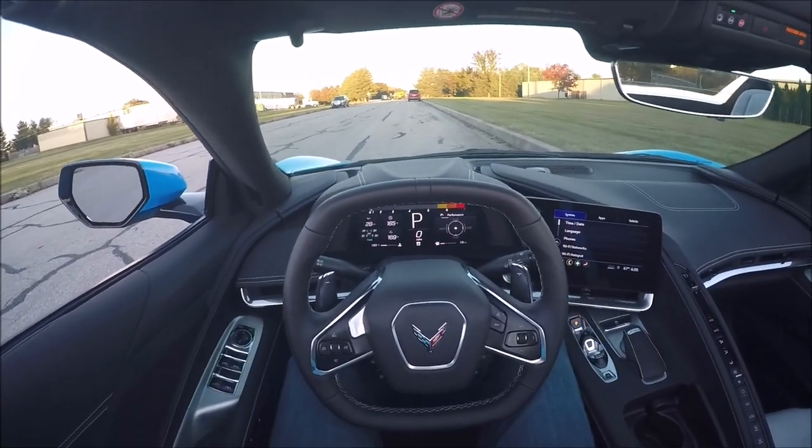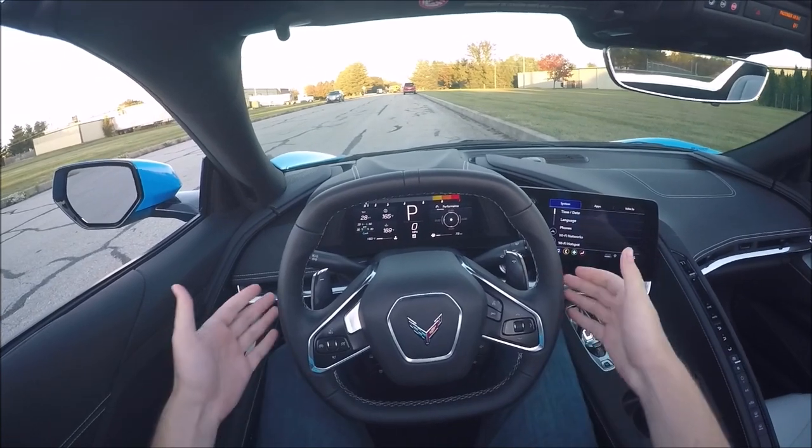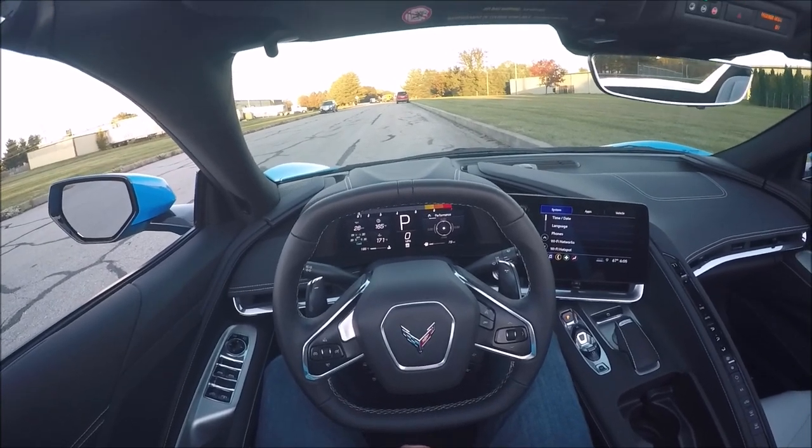I have this 2020 Chevrolet Corvette C8, equipped with an 8-speed dual clutch transmission, and there is a secret that not many people know about this transmission.